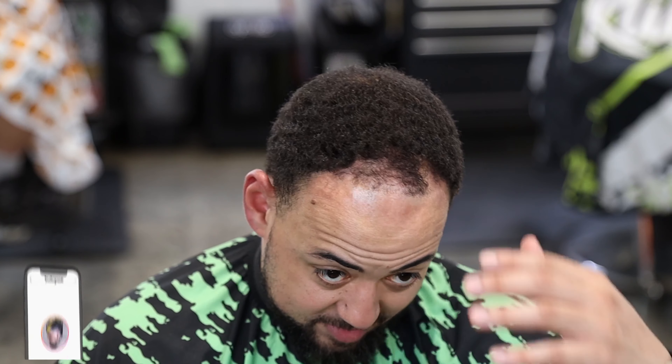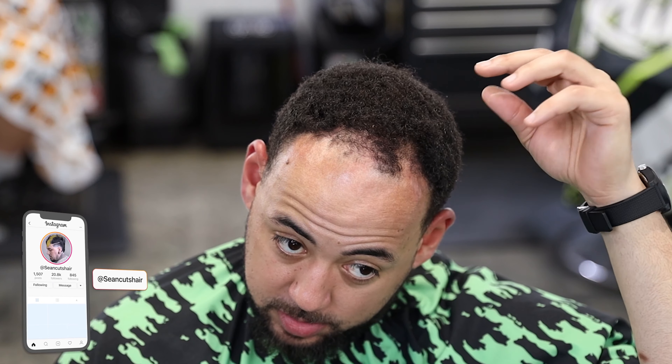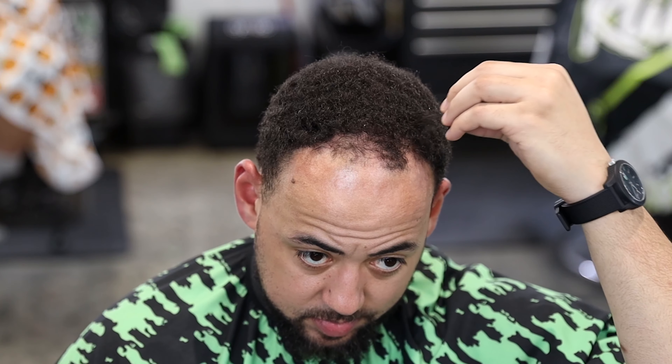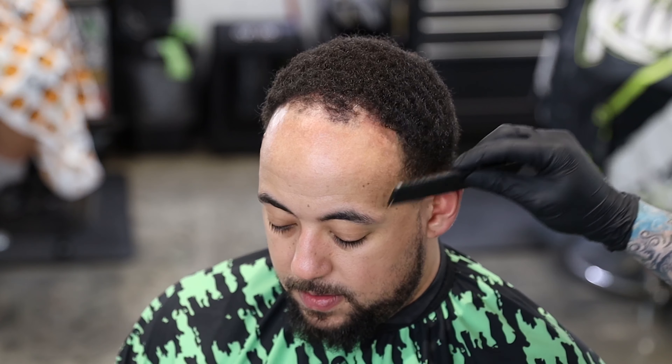All right, you guys can see my man has a rough hairline — he's hanging on to it. So we're going to see what we can do with it today. We're going to cut this down and I'm going to show you guys how I apply enhancements to try to make this hairline look nice and full.